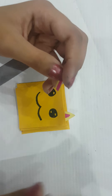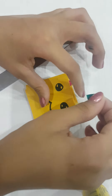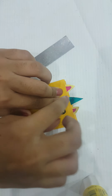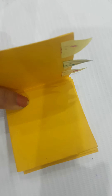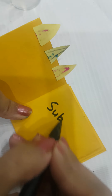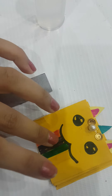Paste both ears. Now we're going to paste the unicorn horn right in the middle. Our notebook is ready — I'll show you how it looks inside. Subscribe to my channel!